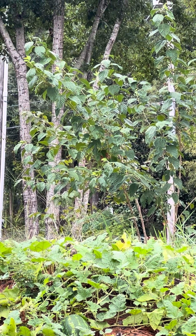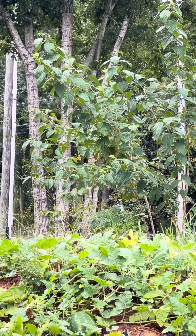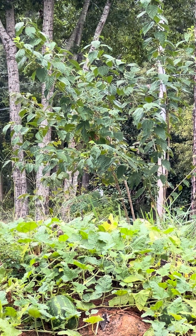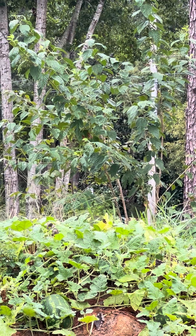That tree you're seeing right there, just over the top of this watermelon and over the top of this little mound right here — that is a mulberry tree.